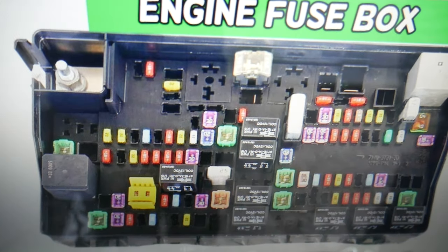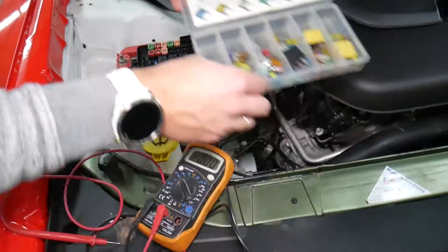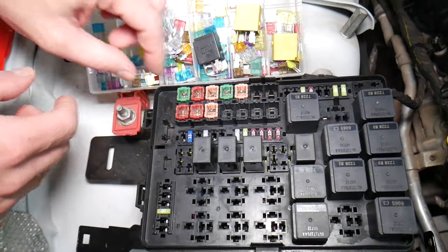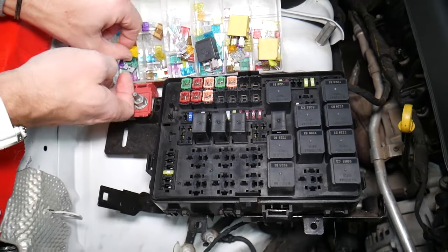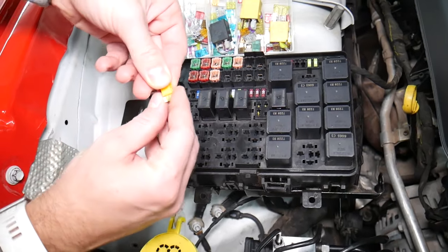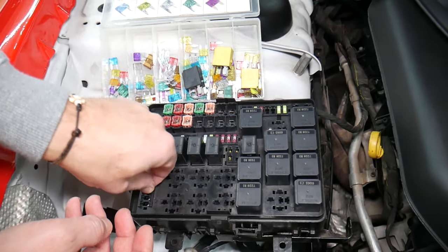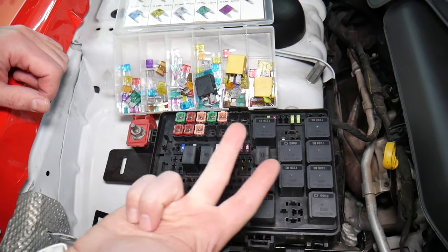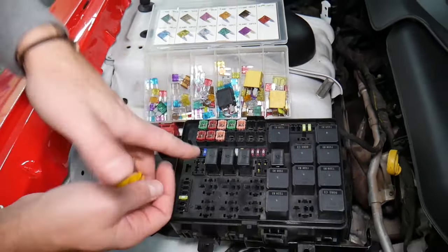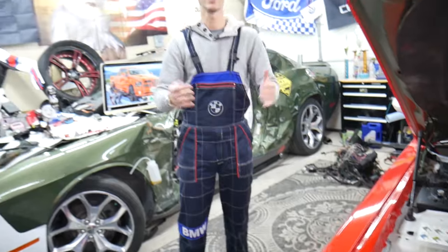Before we continue, let's explain why it's always a good idea to test fuses. Sometimes you may think you have a good fuse — it's hard to tell just by looking. On a 20-amp fuse, for example, it can be very unclear whether the fuse is burned or not. If you don't test the fuse, you assume it's good and end up spending money and time on diagnostics for problems that don't exist. Always test your fuses and relays. We'll put links in the description where you can find videos for testing a fuse and testing a relay.